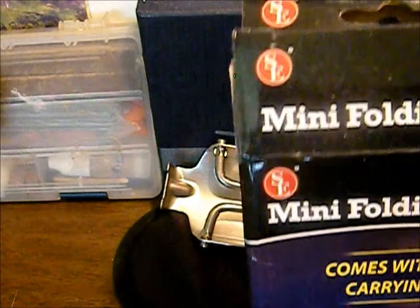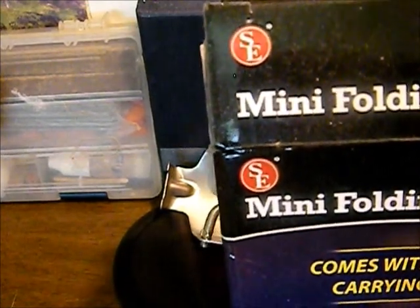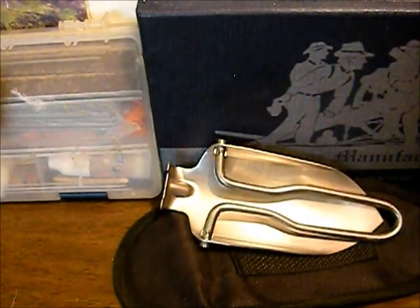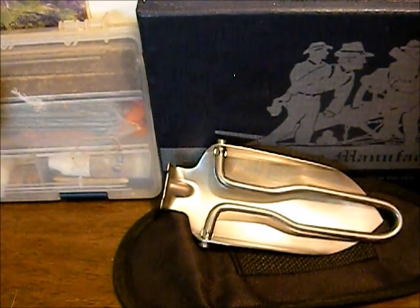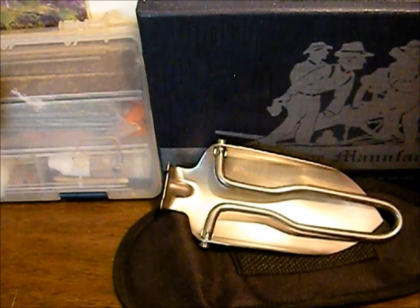You can find it on Amazon, eBay, and a bunch of different places. The maker on this exact one is SE, but I believe a lot of companies make them in this exact design — I'm not sure if they use different materials or what — but we'll definitely let you know how the SE holds up. That's going to be it for this one. Thanks for watching.